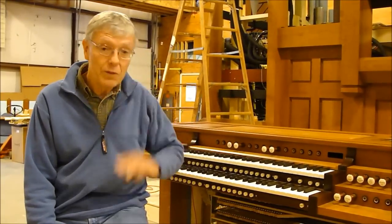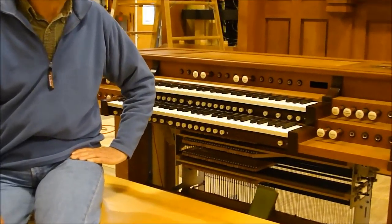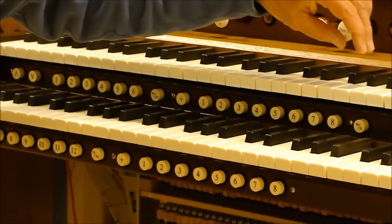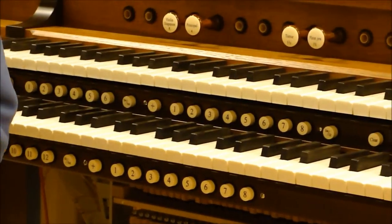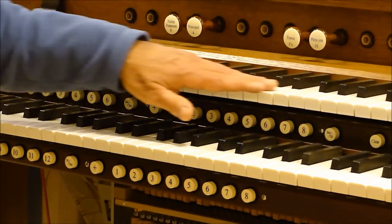The keyboards come into our shop as big pieces of rough lumber, which are built to thickness and cut to shape, and covered with the cow bone pieces, which come from the supplier. And then they're finished, polished, all in-house.